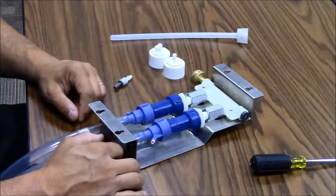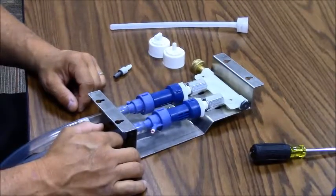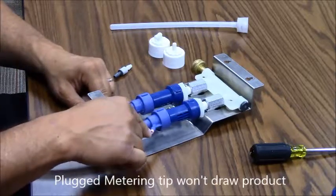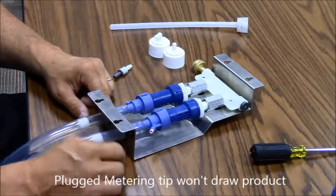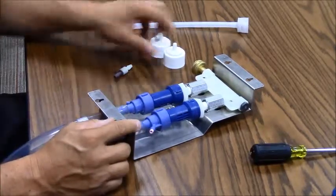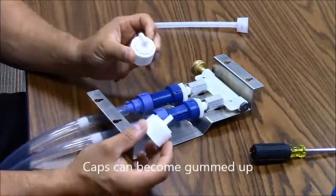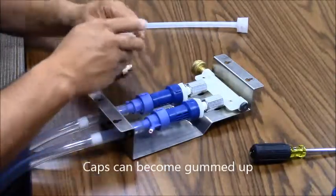Working with the Sink Mate or Sink Master, there are a few common problems that need to be resolved which can hamper the way the unit works. One of the most common problems is the metering tip that sits inside the eductor — there are many times when those get plugged and do not function properly, and they need to be replaced. The caps, whether a straight or a 90-degree elbow, sometimes get plugged up and will also need to be replaced.